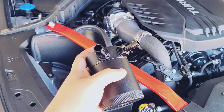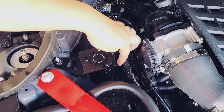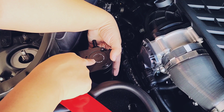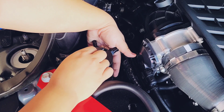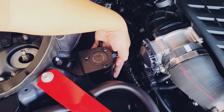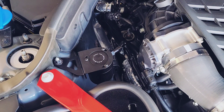Next, remove the three allen screws from the catch can, place the can under the bracket, and put the screws on top. Tighten these by hand but not all the way, so you can still maneuver the can as you connect the hoses. Once the hoses are connected, you can fully tighten the bracket onto the catch can.